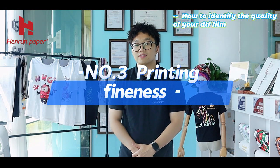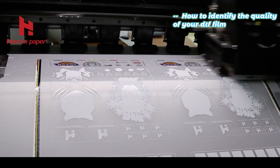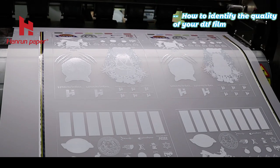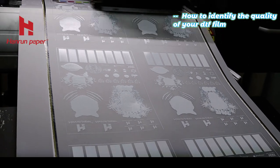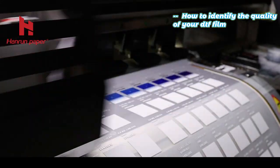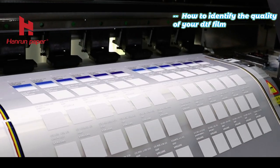Number 3: Printing Fineness. Printing fineness is a very important point for DTF quality inspection. If the film can't achieve a fine printing effect, this film is almost unusable — your DTF transfer will not be accepted by the market or your customers.